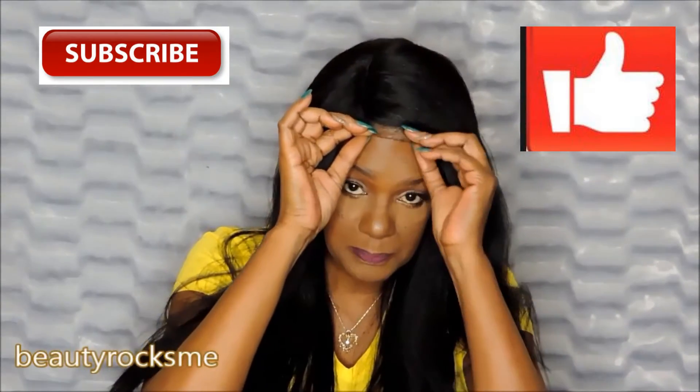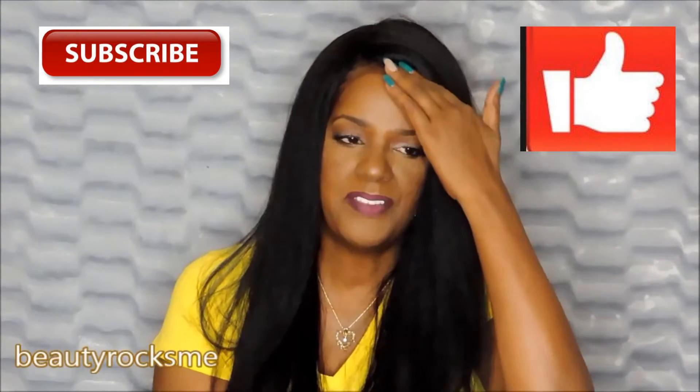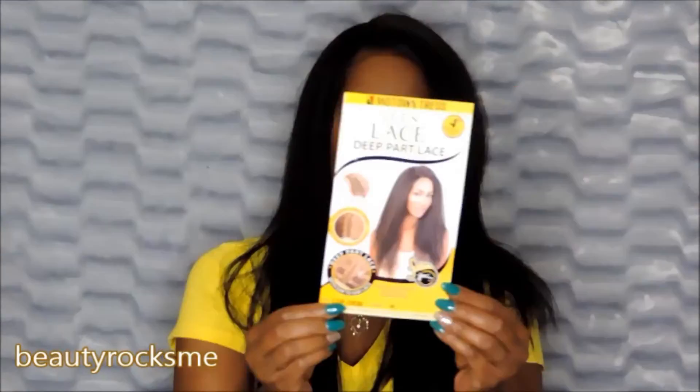This is the lace, and it is a very inexpensive wig, but the lace is not really aggravating me, which I am surprised. This is LDP Debbie and I have her in a color 1B. It mimics natural hair — my hair is natural — and this reminds me of natural hair that has been blown straight.